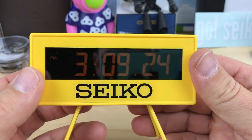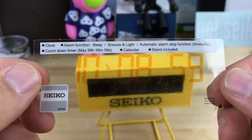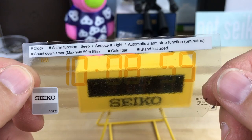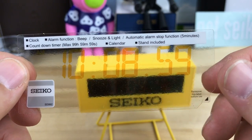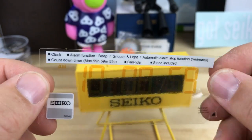If you do mode set — I forget everything it has, but it does come with a cover over the screen. I can't find the box. It has the clock, the alarm, automatic alarm stop functions at five minutes. I don't play with all that, I just throw it on my desk. There's also a countdown timer, which I haven't used either.